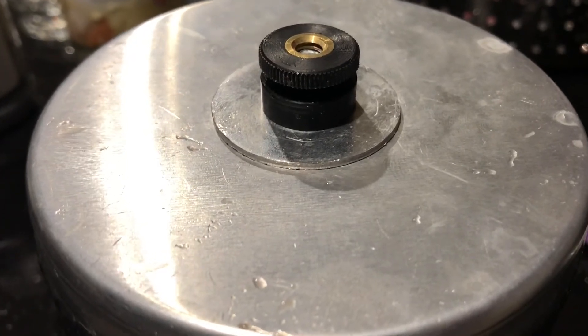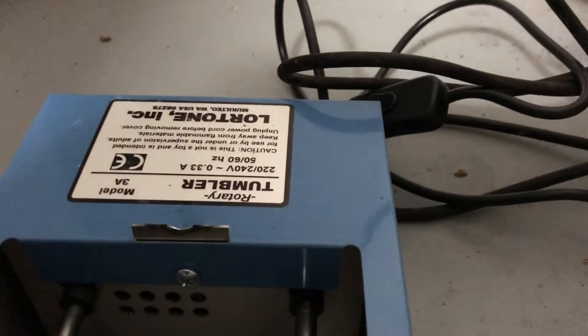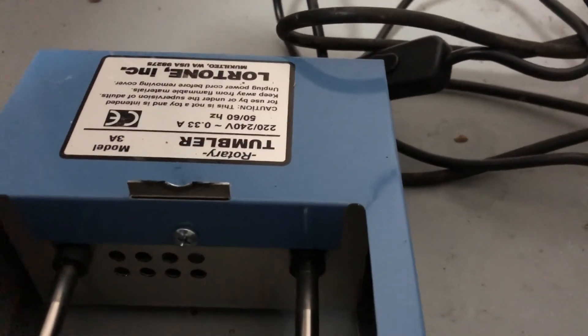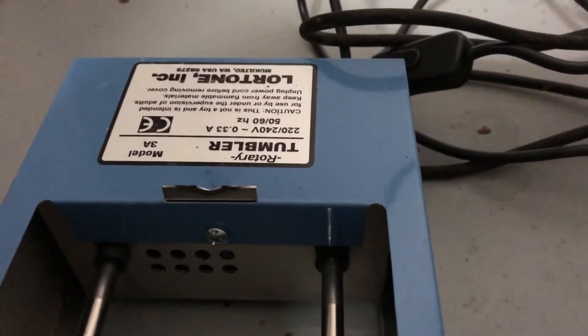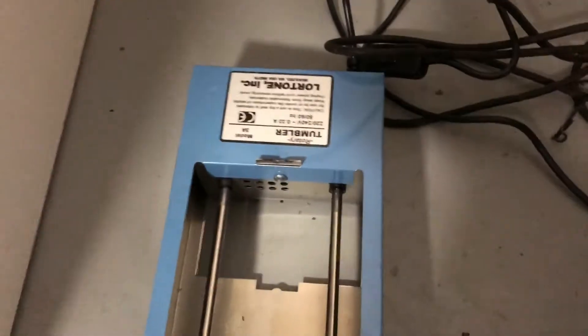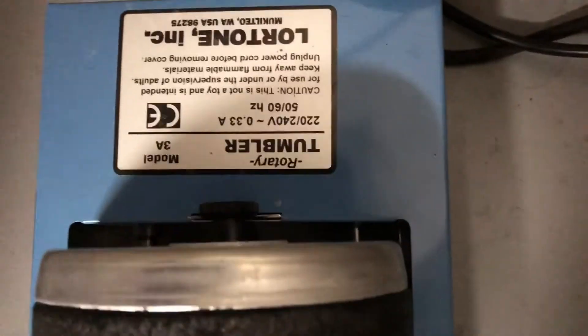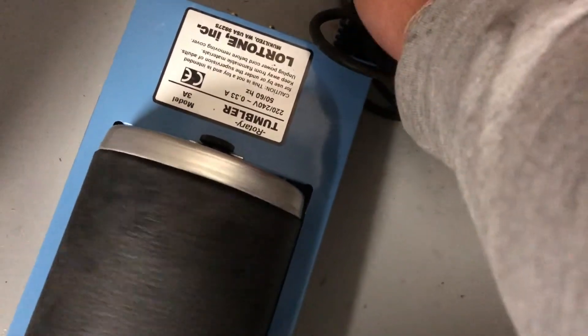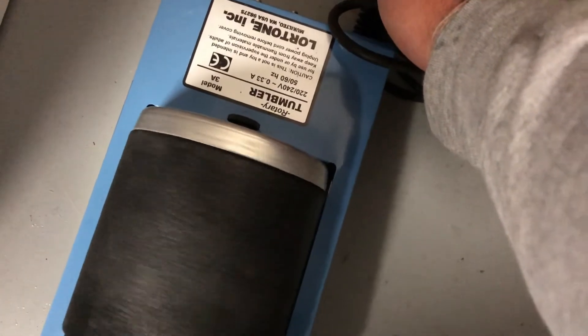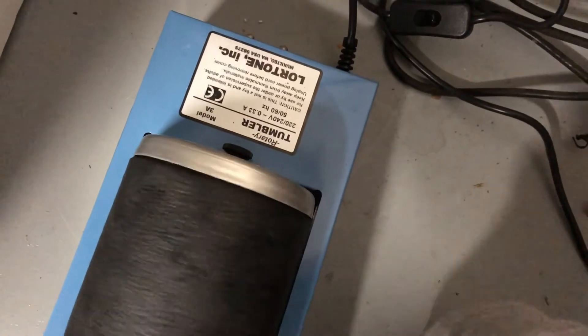That little bracket is what I was talking about — that's where the groove from the barrel sits. You always want to make sure you pop it on there. I'm using the Lortone — that's for this machine. You can see it's on there. Turn it on and let it roll for seven long days.